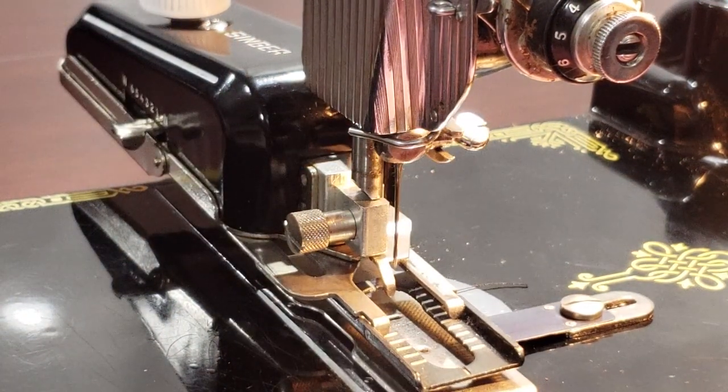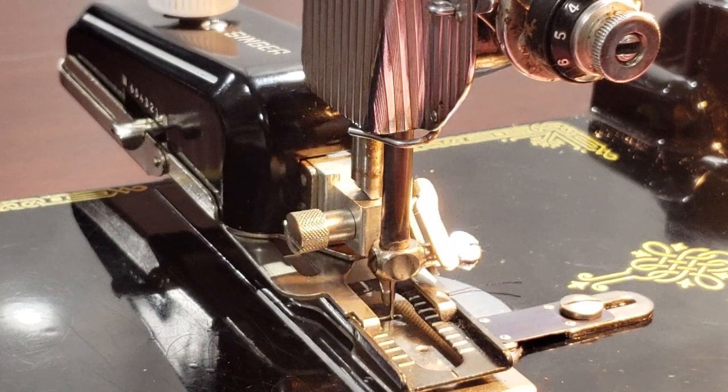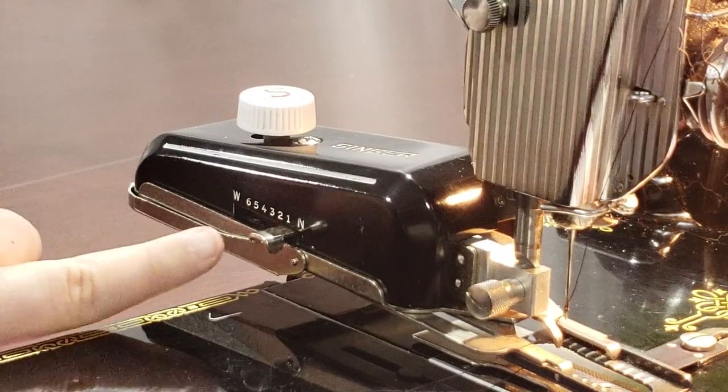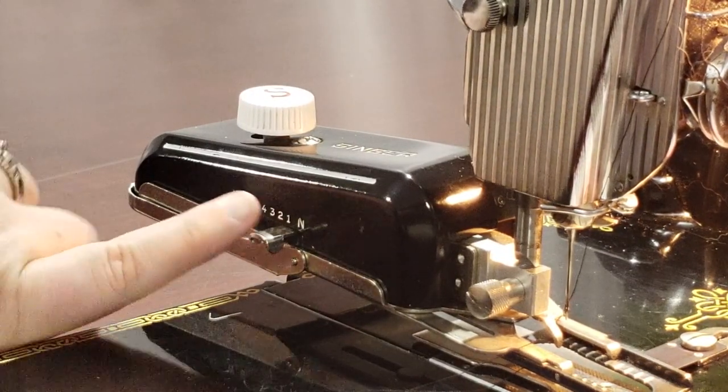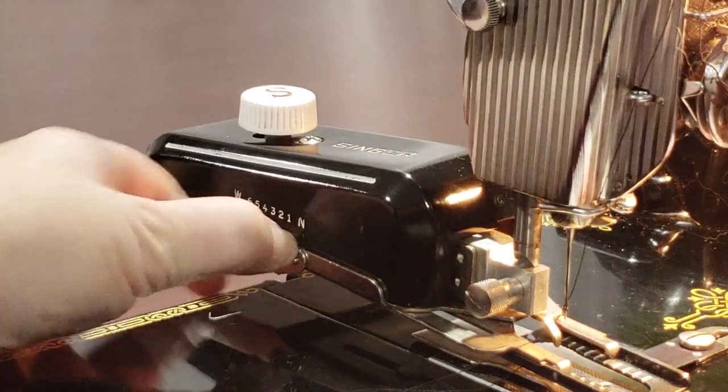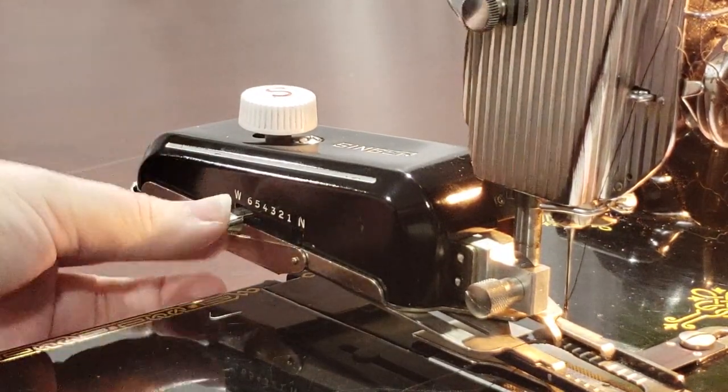Turn the hand wheel to make sure that the fork arm goes up and down with the movement. If it doesn't move, remove it and make sure the fork is around the needle clamp screw. The side of the attachment shows the width of bite settings. You can set it as wide as 6 or as narrow as 1. To move the slider, just push the lever down, slide it into the desired position and allow it to move back up on its own.